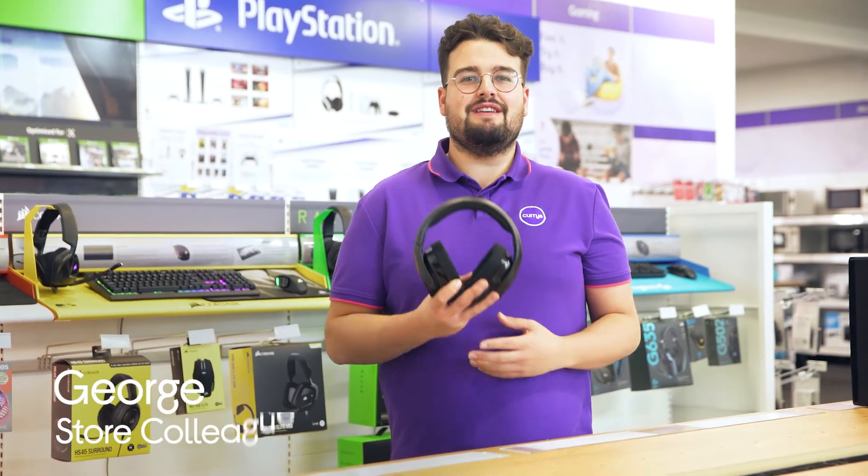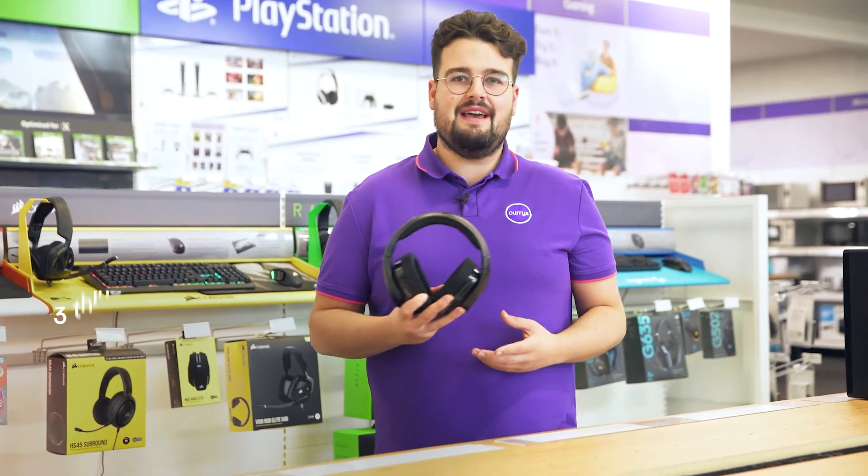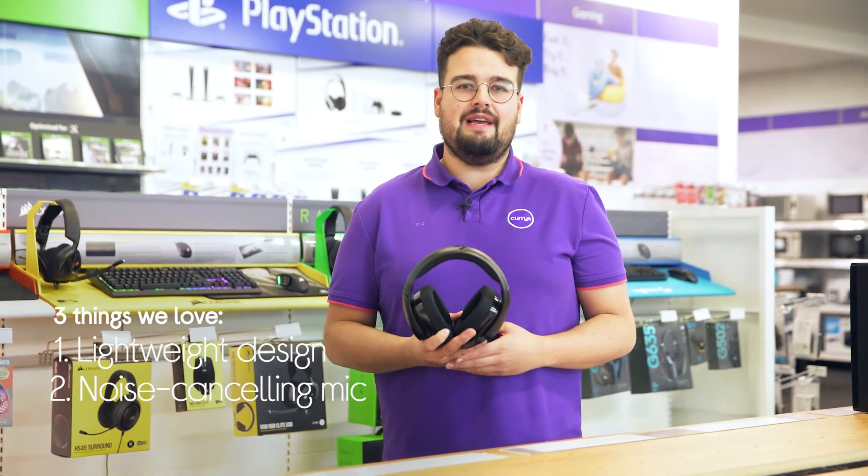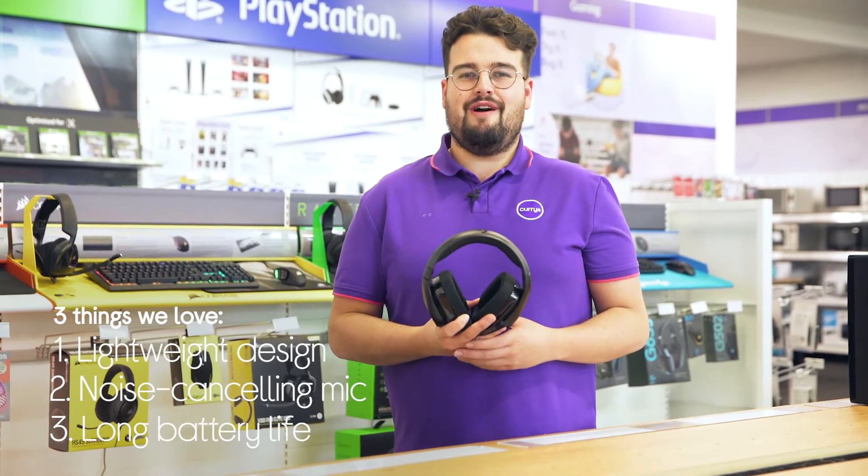Hi, George here and here's three things we love about this Logitech gaming headset. It has a sleek and lightweight design, makes sure your voice is heard clearly, and it has a long lasting battery life.